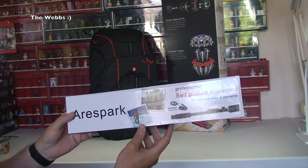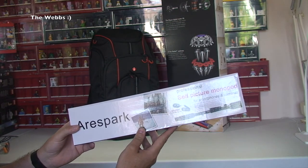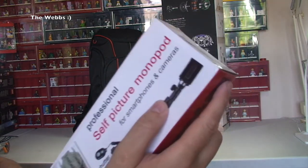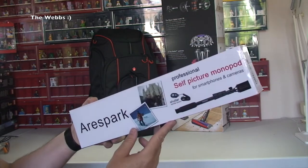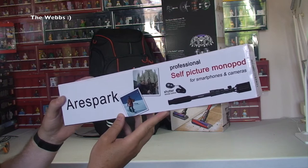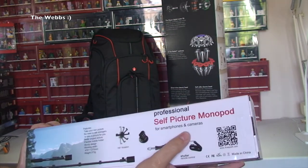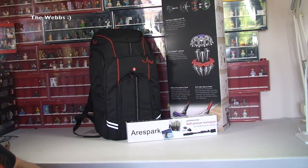What I have ordered — you will laugh — it's a selfie stick. I've already got a selfie stick but this one is specifically for my iPhone 6 Plus. I bought this selfie stick because there are loads of different attachments on the end, so you can fit a standard camera as well. I recently bought a new Olympus TG Tough camera and I want to try this out with that. So yeah, it's a self-picture monopod — a selfie stick.